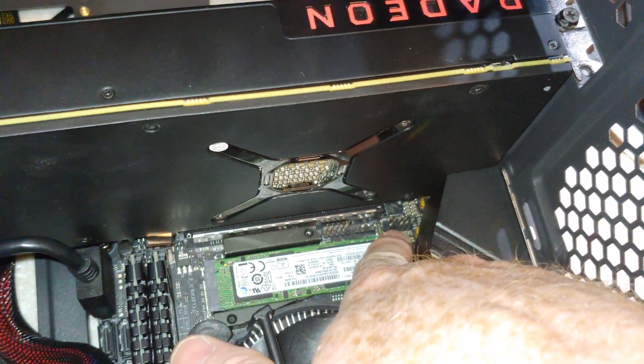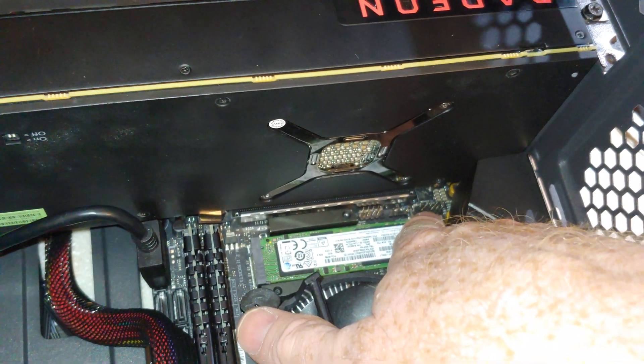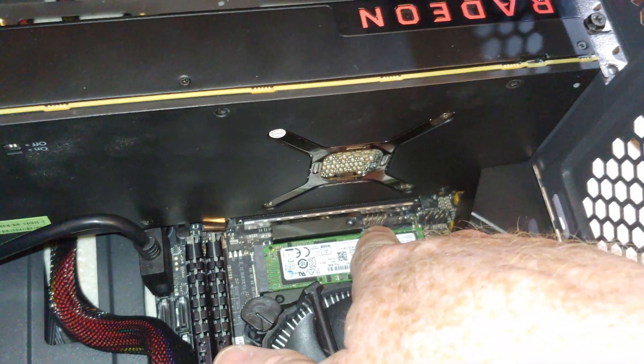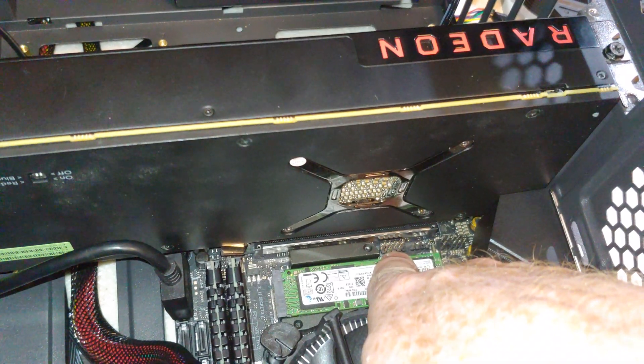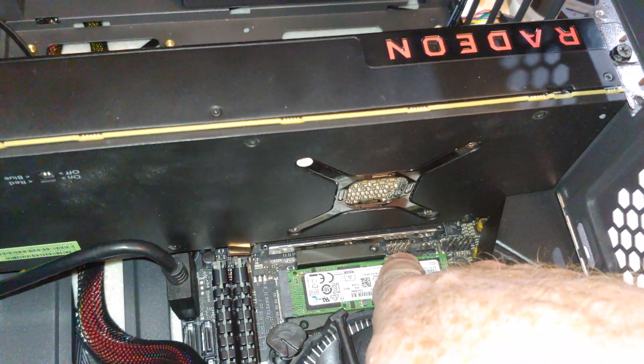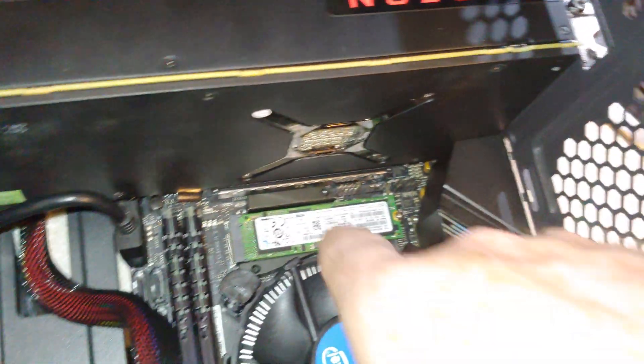This should be HD audio — if I can move my finger out of the way — that will come from your case. This is a USB 2.0, which, because of this design, these are a little bit difficult to get to without making a total mess.